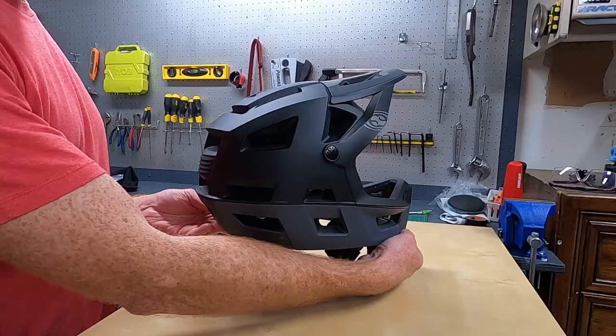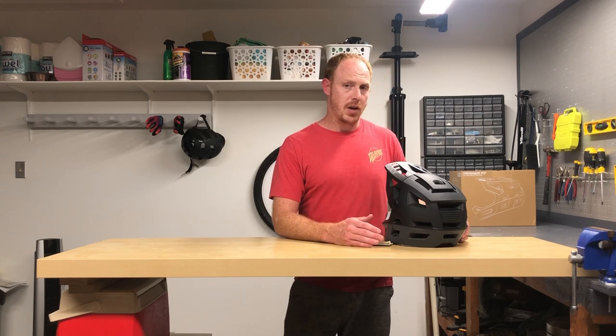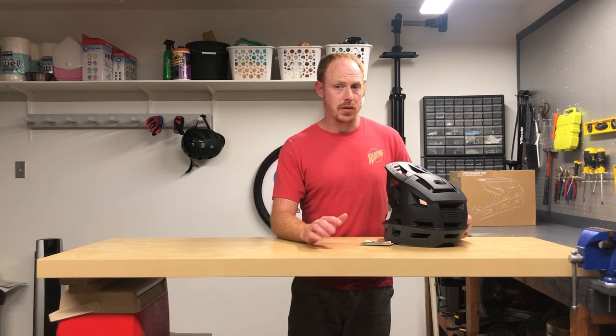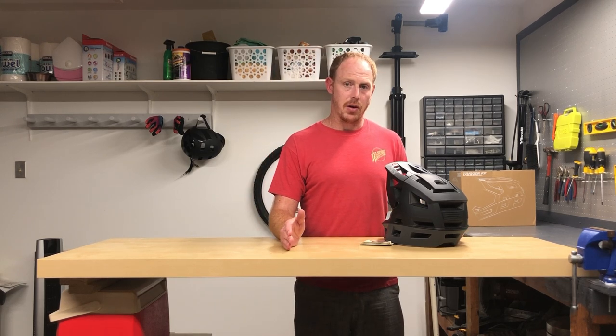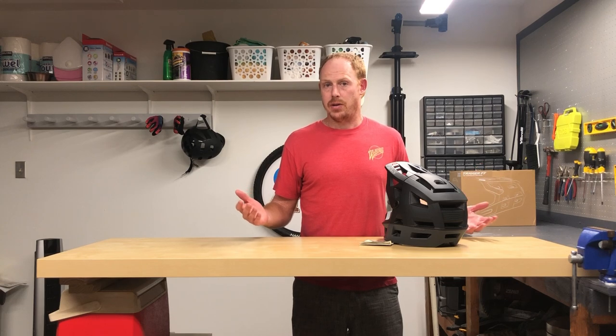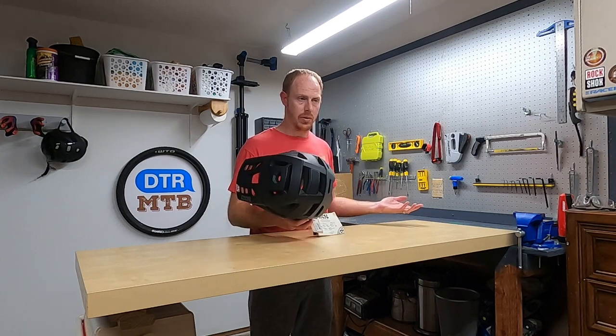Overall, I'm pretty happy with this IXS Trigger full-face helmet and I'm definitely going to be keeping it. If I'm being nitpicky, I do wish the vent holes were a little bigger — that was the main thing that attracted me to the Kali Invader in the first place. Not to down the Kali too much: they have crash replacement on all their helmets, so if you crash and mess up the helmet they'll send you a new one — essentially pay once and have a helmet for life. I don't think IXS offers anything like that.